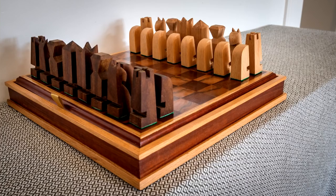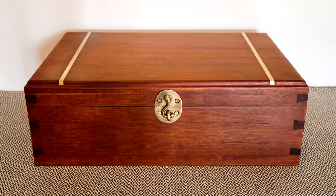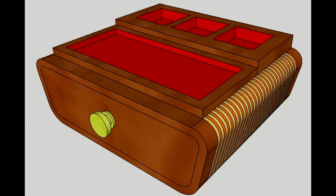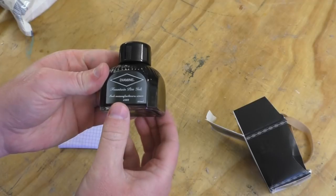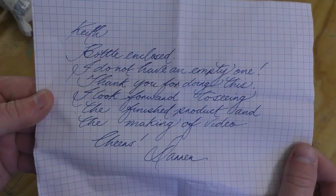Recently one of my YouTube viewers got in touch asking me if I could make him a small desk tidy as a commission. The desk tidy would hold ink bottles, pens, and it would also have a drawer to hold his mobile phone, wallet and keys. He mentioned that he liked my recent chess set and wedding box builds and was happy to let me design something. Here's what I came up with as a concept. The client was happy with the design and he sent me one of his ink bottles for reference to get the sizing right, and also this beautifully handwritten letter.